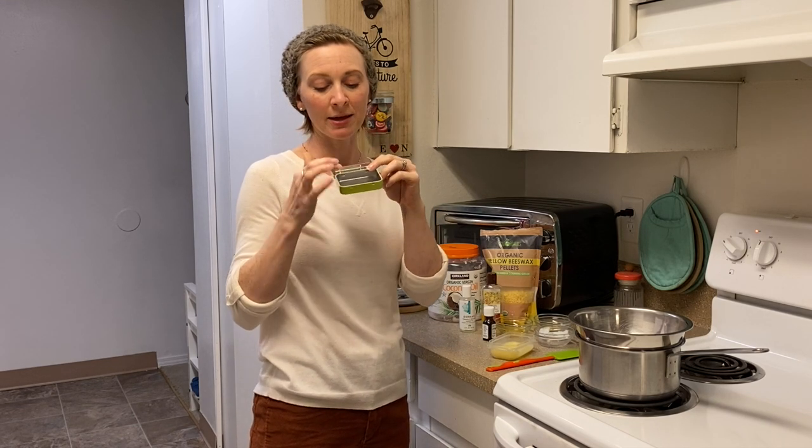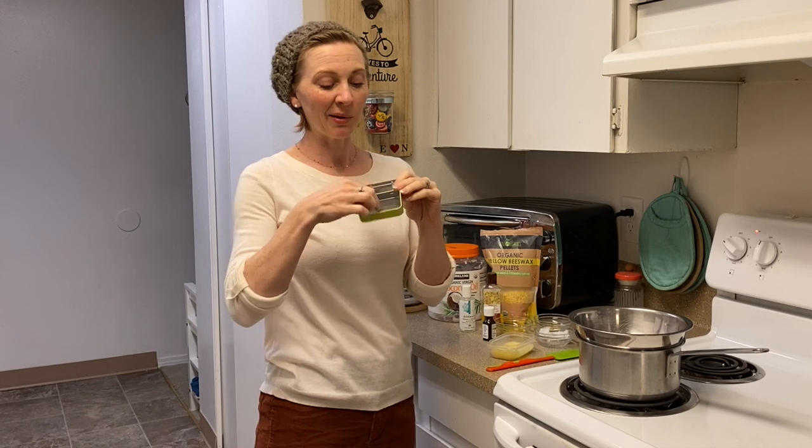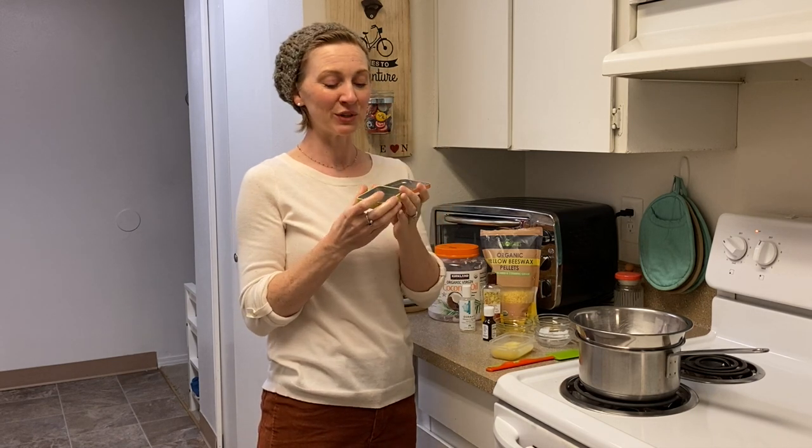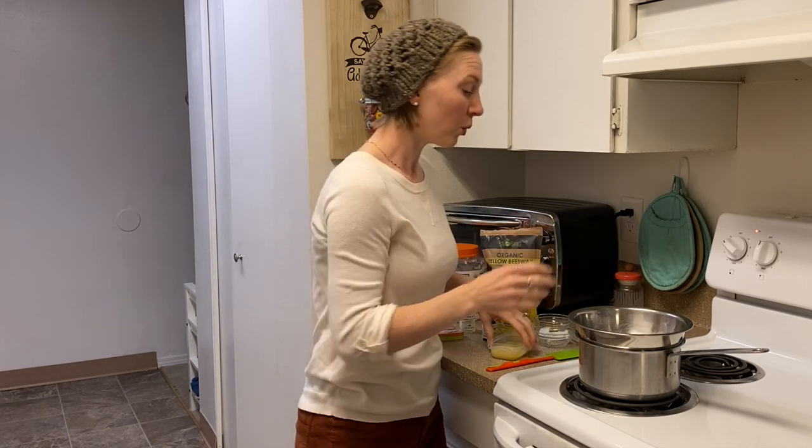You'll need some kind of container to put it in. I've got this little Trader Joe's ginger mints tin. I used quite a few of these ginger mints during my pregnancies and they were kind of a lifesaver, but I've got this little tin left over so I'm going to use it to hold our balm.